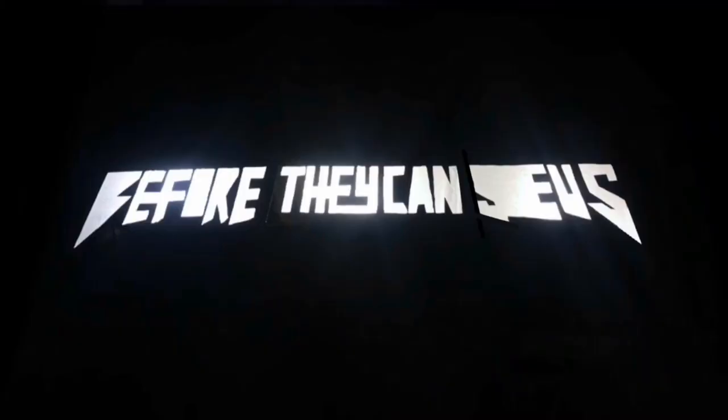The reason this was done practically instead of in a computer is because it looks more realistic — the way it lights up the environment and it lights up the rain. Another reason for that was because I cannot edit to save my life.